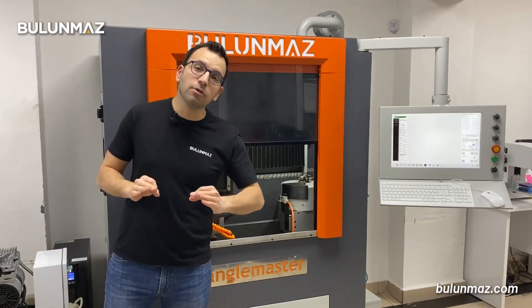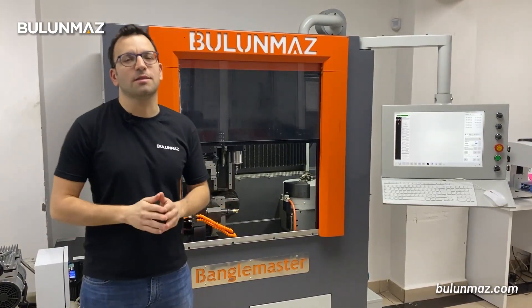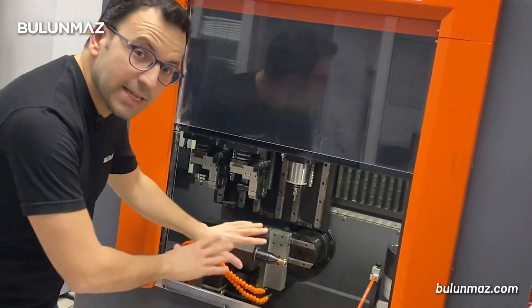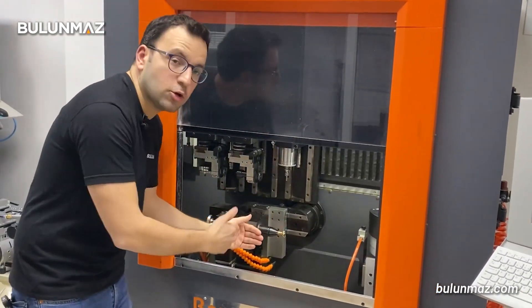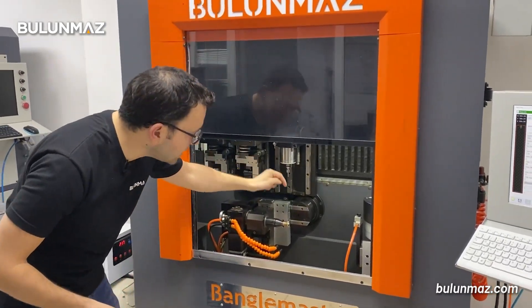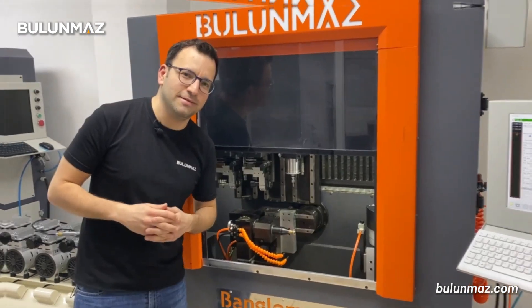I have to tell you that you cannot make this model with every CNC machine on the market. If we use our 12th axis option with Bengal Master, you can move in and out the ring holder part. That's the specialty of our 12th axis, so you can make your ring off-center as you want. Then finally, our vertical diamond tool places the dots to create our dragon skin pattern.